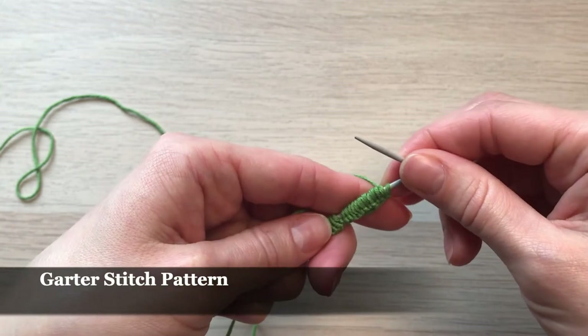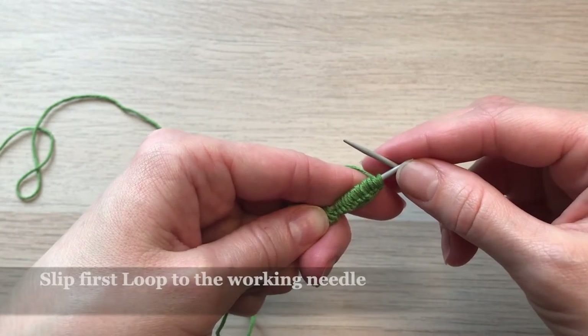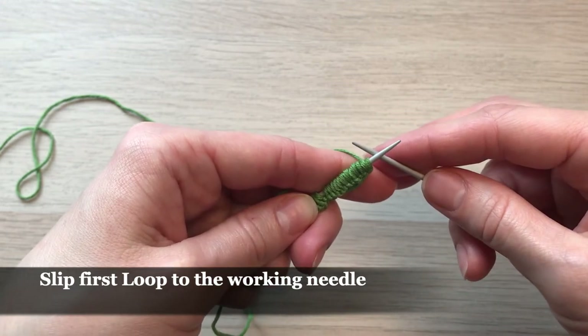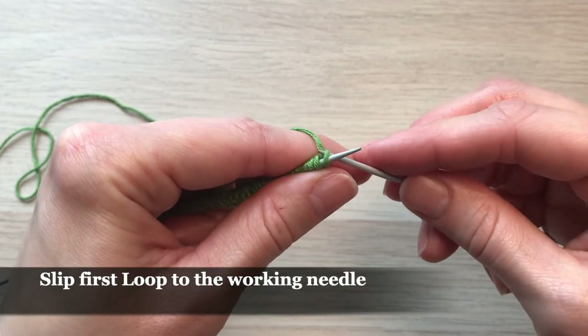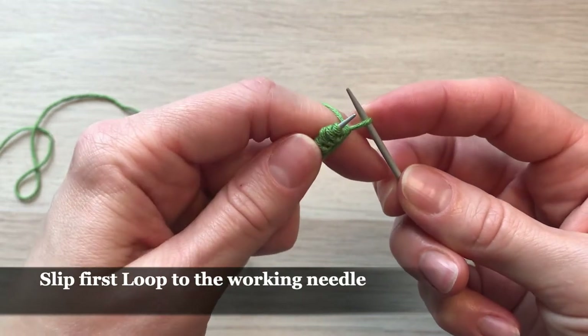For this bow we're going to use a garter stitch pattern, and our first row will begin with slipping the very first stitch onto our working needle. So I'm just going to simply take this loop and put it on the other needle.